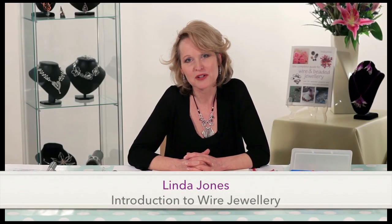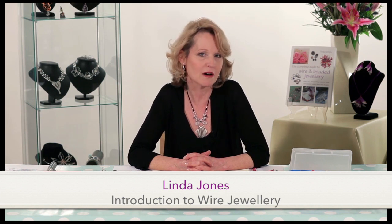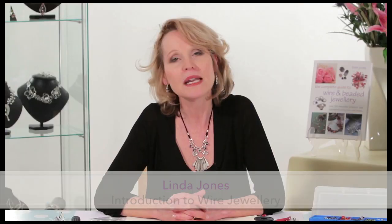Hi and welcome to this film on the wonderful art of wire jewellery. My name is Linda Jones and I hope I'll be able to inspire you to take up this very creative craft. This film is designed to give you information on the tools and techniques required to make wire work. I've been creating wire and beaded jewellery for many years now and I've written several books on the subject and also filmed tutorials for bead TV, and I can tell you I never get bored of working with wire.